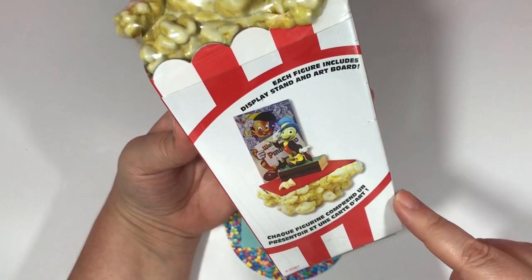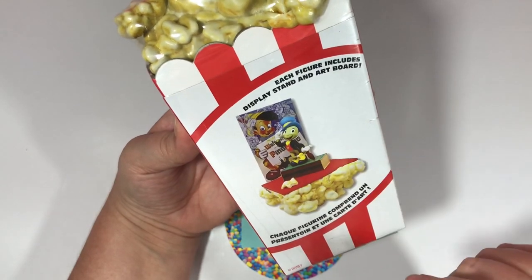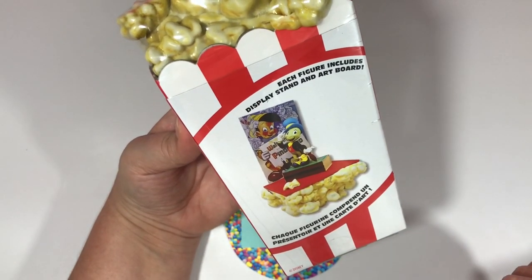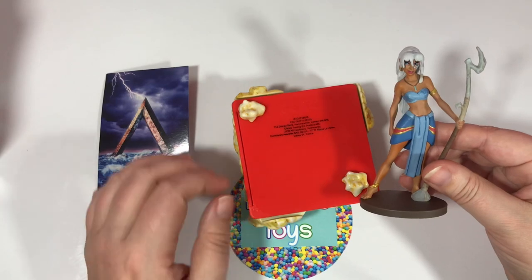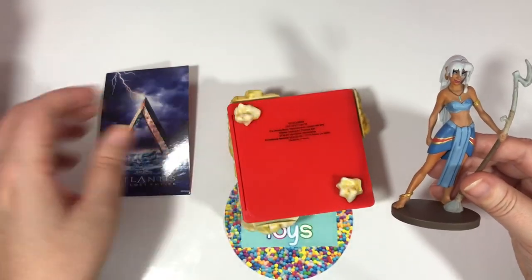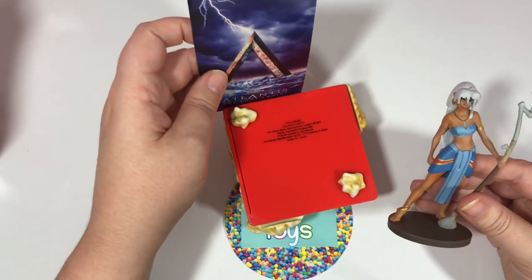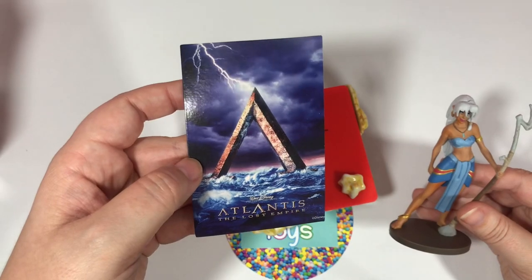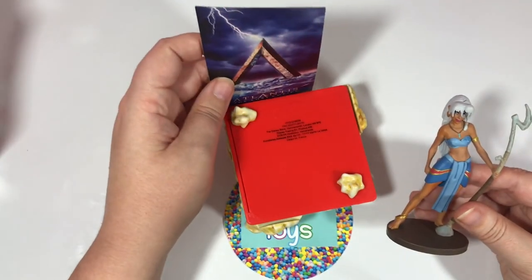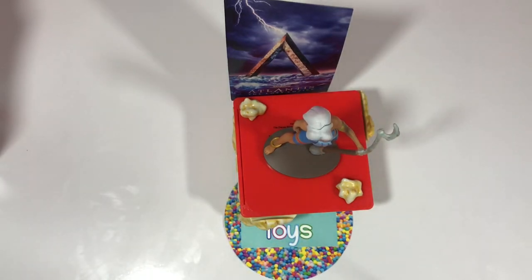This side shows us what's inside — each figure includes a display stand and artboard. I opened one up for my YouTube Short already. Let me show you what it looks like. I did open Kidda. The popcorn is actually the display — you just put it down like this, and there's a little slot in the back where you take the card and hold it up. The card says it's from Atlantis: The Lost Empire, and you put Kidda right on the display.